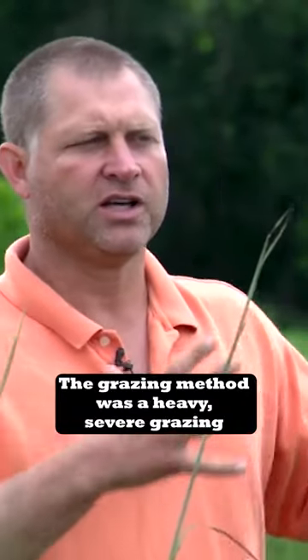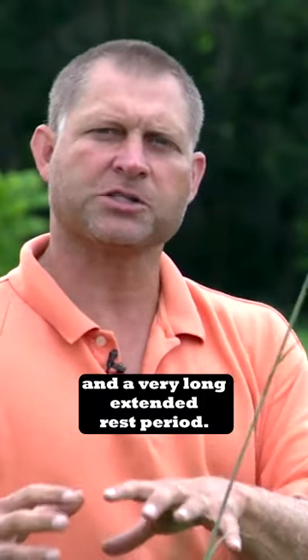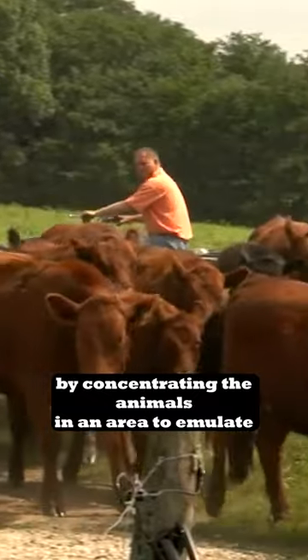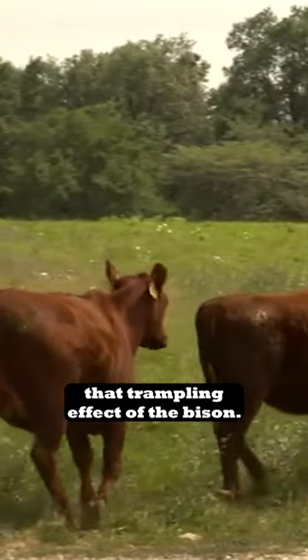The grazing method was a heavy, severe grazing and a very long extended rest period. We do that by using electric fence, by concentrating the animals in an area to emulate that trampling effect of the bison.